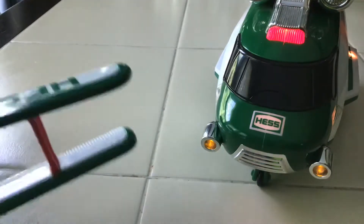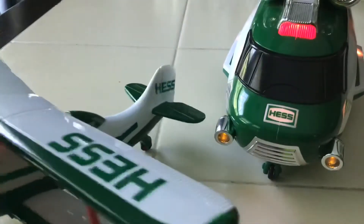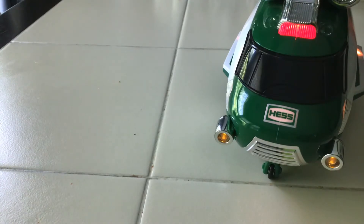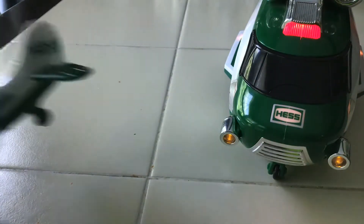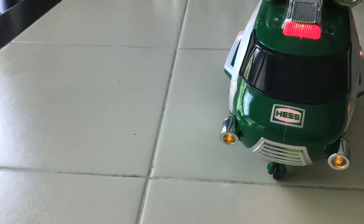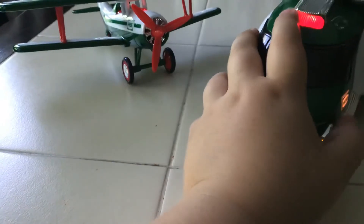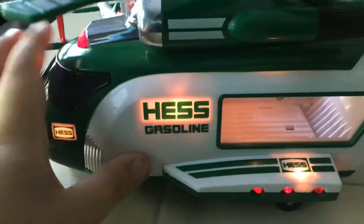I don't have it on the mode you guys would probably see, but I'm pressing that button and it makes the propeller spin. There's an automatic mode with lights and propeller spinning where it spins automatically, and there's also the original light mode. I had it on the light mode before.